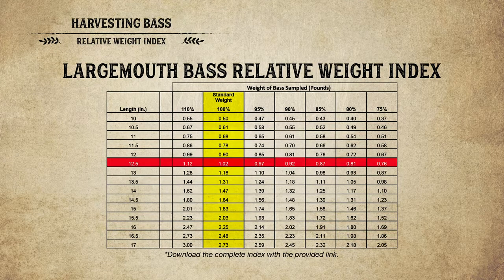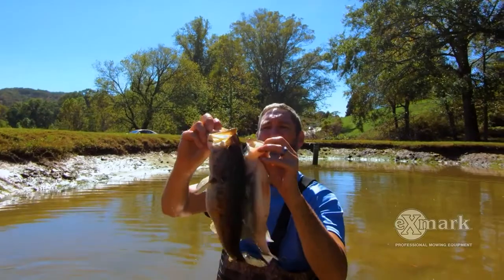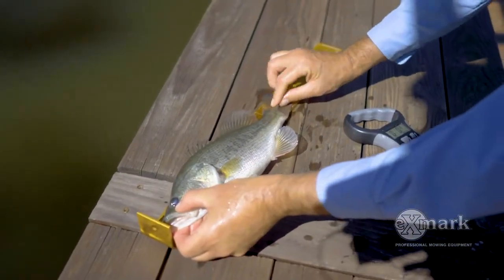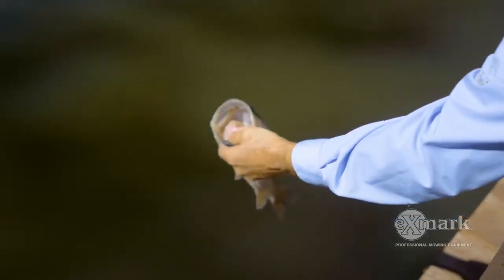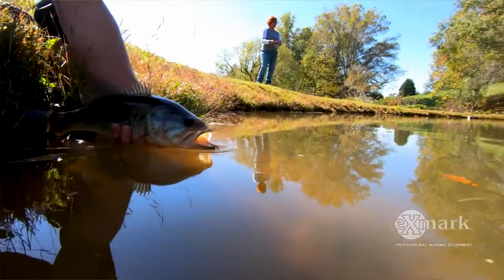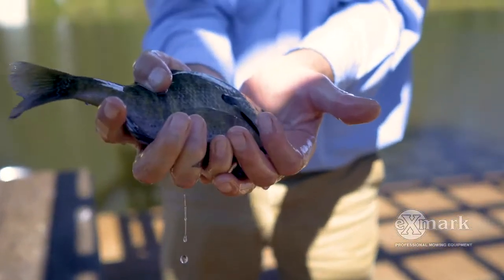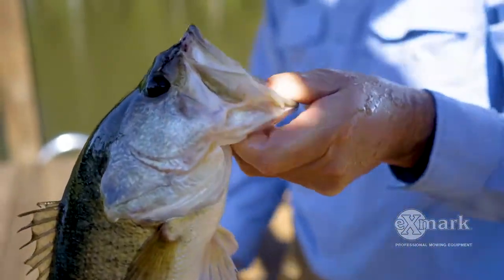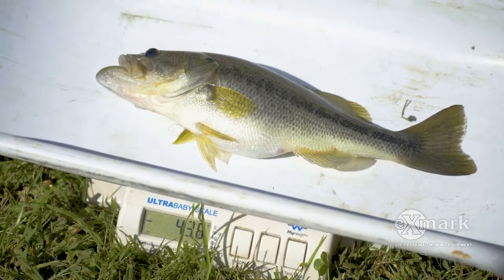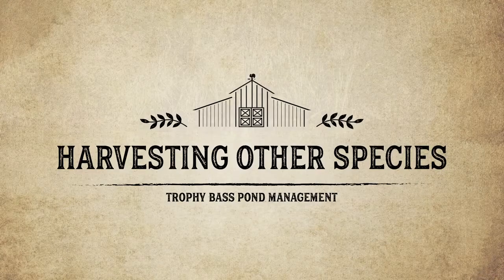One example I remember: a 12.5-inch bass should weigh one pound. If that fish weighs three-quarters of a pound — 12 ounces — that's a 75% relative weight, which is a pretty skinny fish. For trophy bass management, we want 100% to 120% relative weight. A healthy fish has shoulders and girth all the way back to the tail — not a long skinny cigar shape, more shaped like a bluegill. Over time you'll know the relative weight before you even check the chart, because they're shorter and fatter.